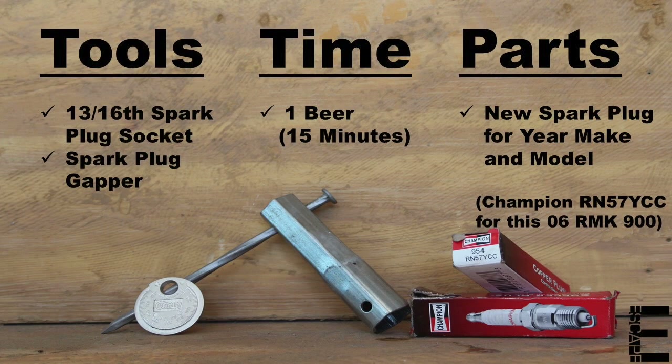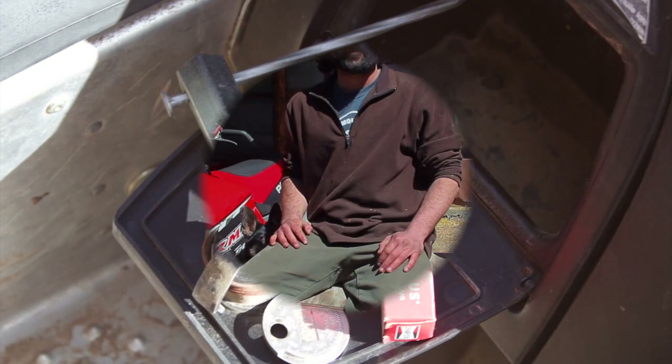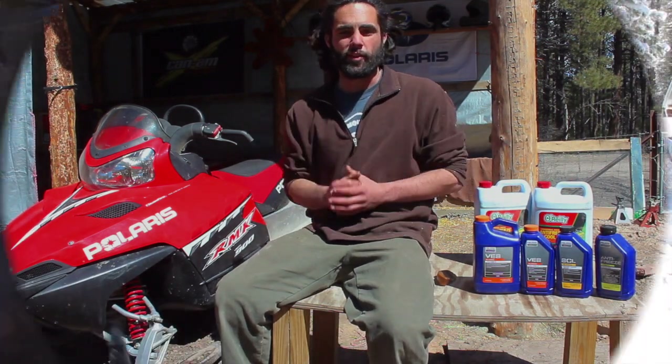As far as tools and parts go, this is an easy one-beer job with a really short list. Since a failed plug can happen to anyone, anywhere, leaving us stranded 20 miles from nowhere during the winter, I'd definitely keep all of these items in the storage bin of every sled. And be sure to subscribe so you don't miss the rest of the maintenance videos coming out in this series.